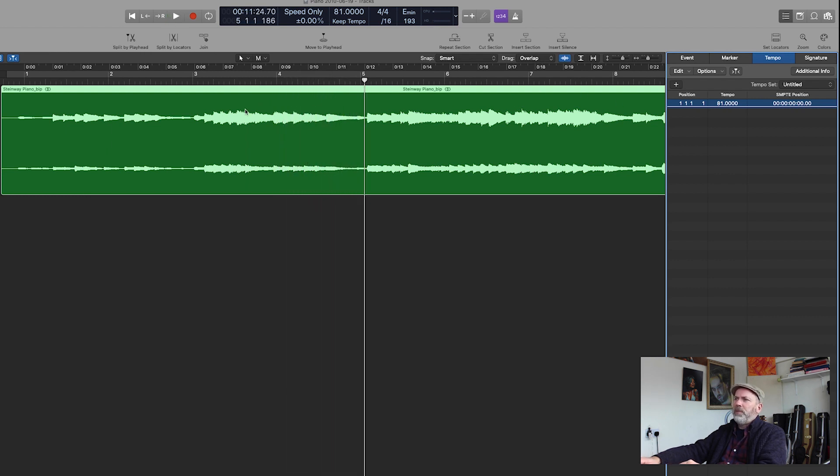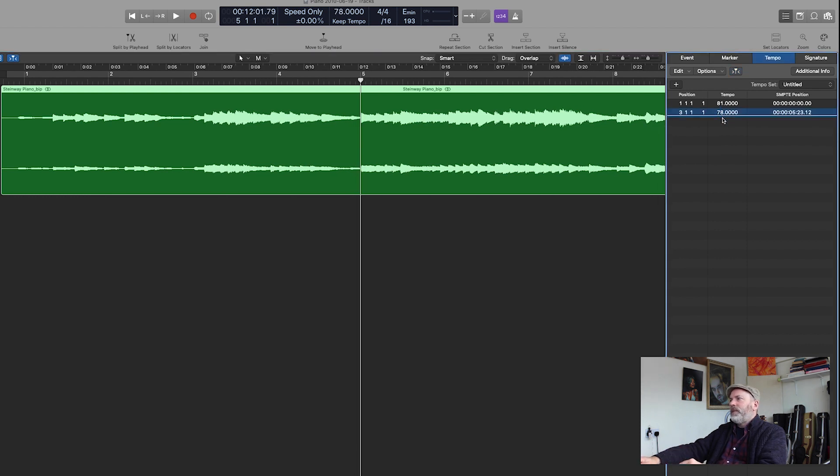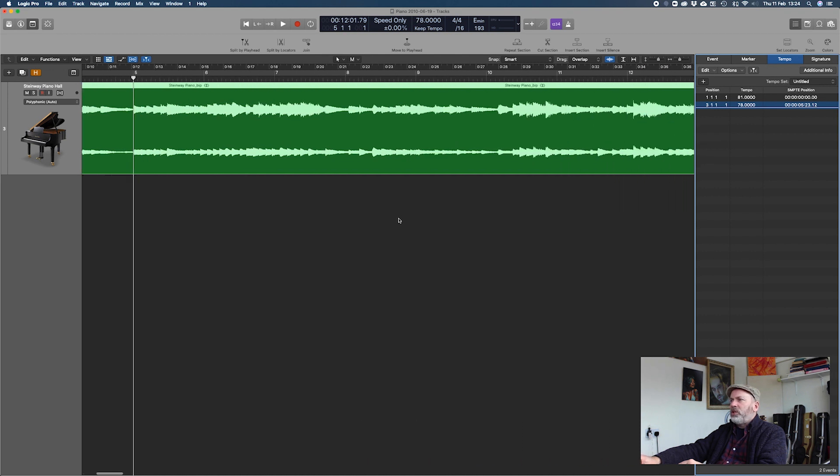And then bar five — so bar three, I'll just add a tempo, go to bar five, and adjust that until it lines up. And I'll keep doing this as I go through the track. Like I say, it's fairly long-winded, takes a bit of time, but at least it gives me a tempo map that I can work with.